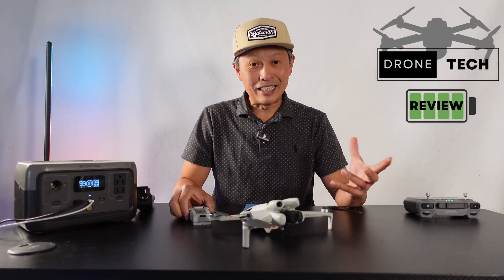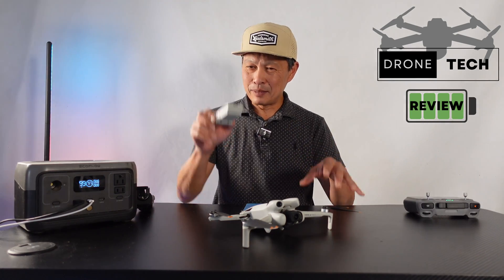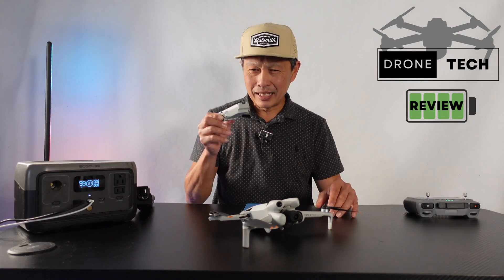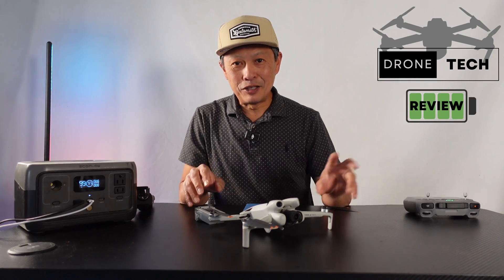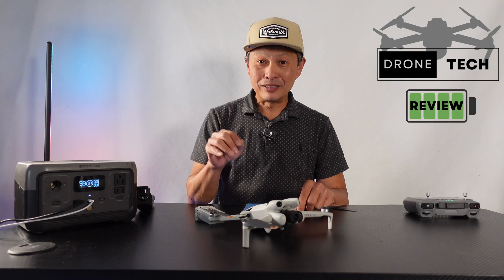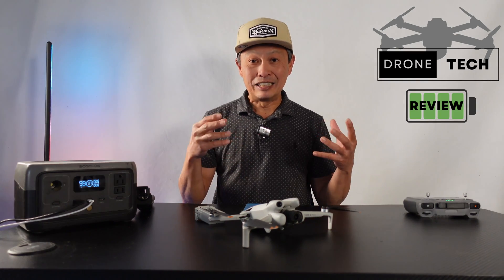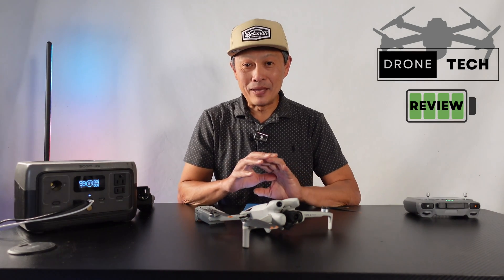Especially in high-wind conditions, the extra capacity and a little extra weight makes it a little more stable. So there you go — hope you found that helpful. For my next video, I'm going to tell you about five things you need to know about these batteries to help with your experience with the DJI Mini family of drones.